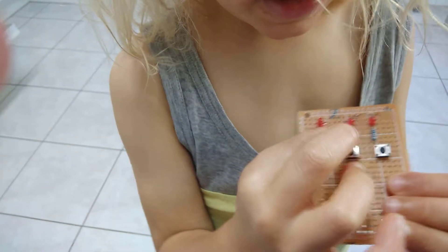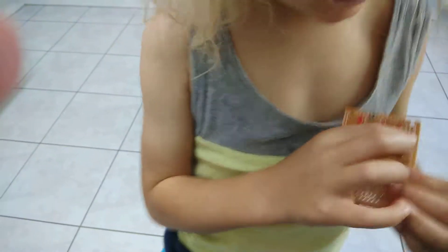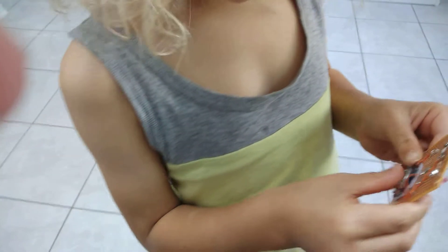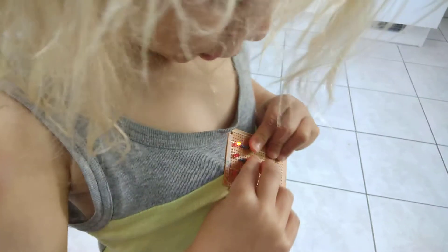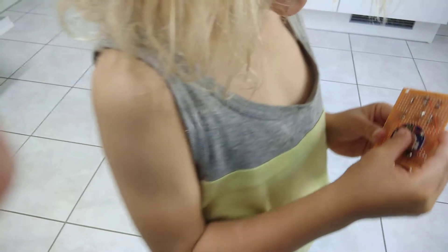These are lights, these are resistors, these are buttons, and when you press the buttons, the lights go on, and this is the battery holder.